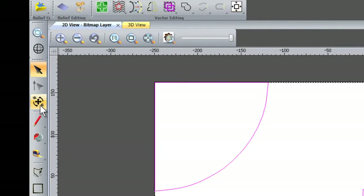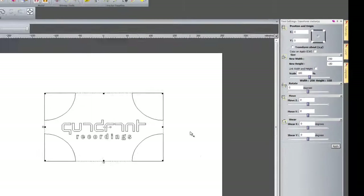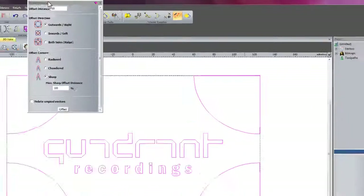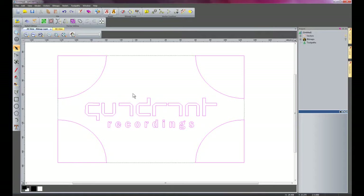I'm going to transform these vectors — I need to unlink the width and height — and set them to 250mm by 150mm, then apply that. Now I'm going to offset the vectors inwards by 0.1mm to allow some clearance, just so the insert fits into the inlay within the light box. I'll delete the original vectors. So I now have 0.1mm clearance around all of the vectors.